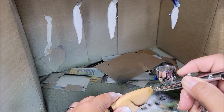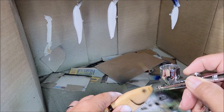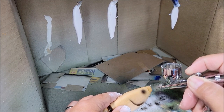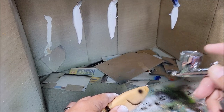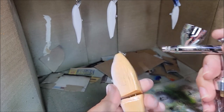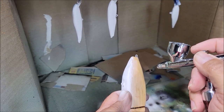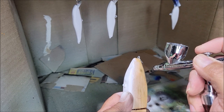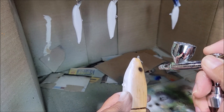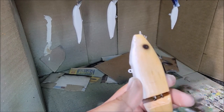I'm going to make a dark eye spot. I will flip it around, kind of eyeball where that eye is, rotate the bait, and put that same eyeball on that side.